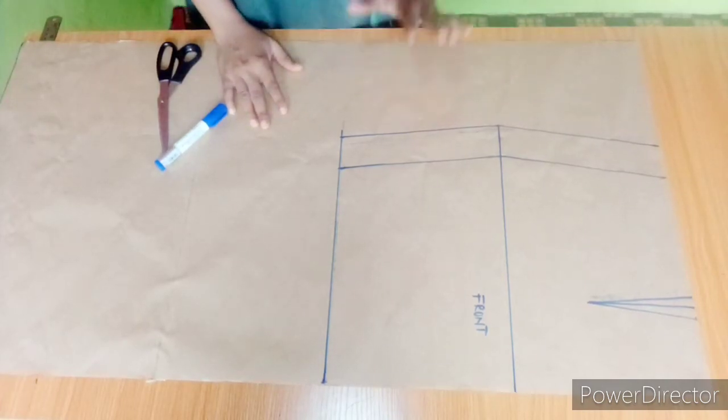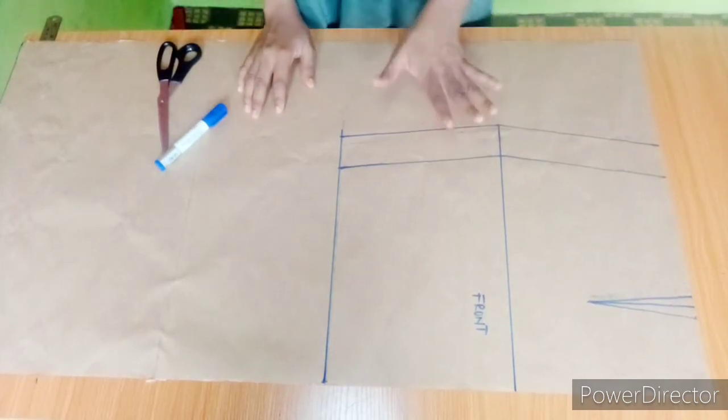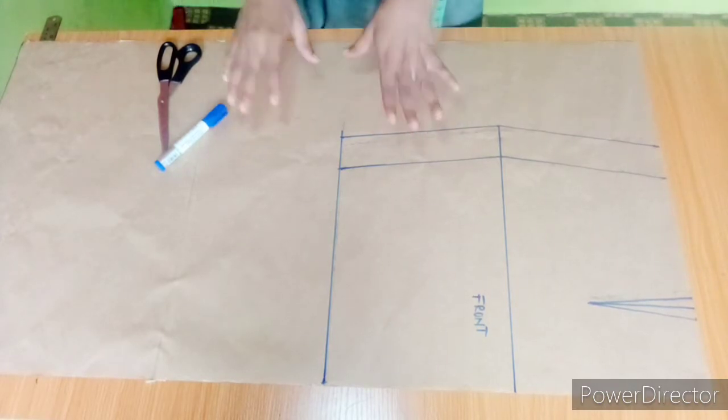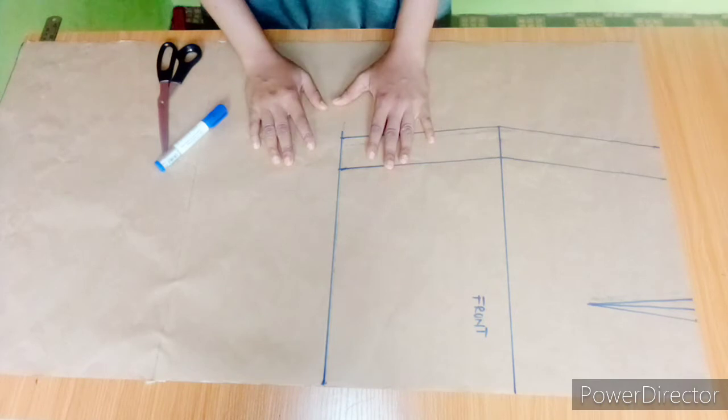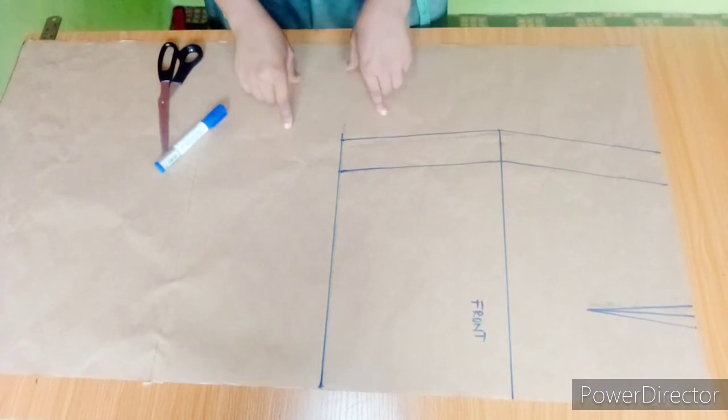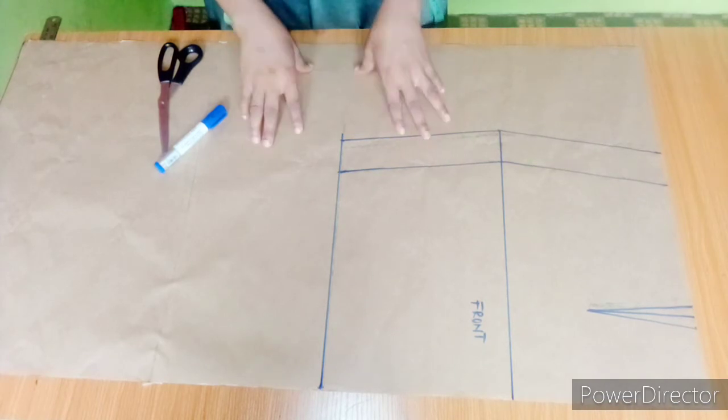Hello guys, welcome to my channel. Today I'm going to show you how to make a six-piece skirt. This is an updated method of drafting a six-piece skirt — different from the other method where we divide our measurement by six. For this method, we'll be making use of our basic skirt pattern.